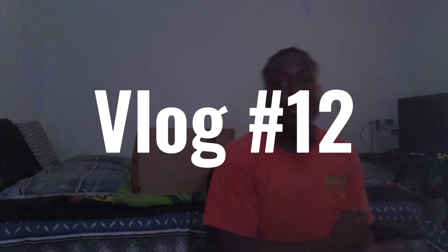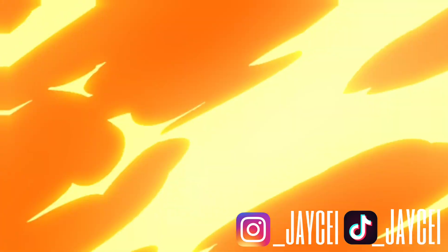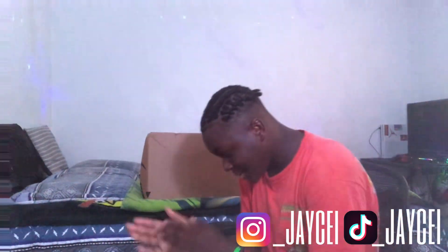YouTube! Man, what's good? It's your boy JCTheLine, a.k.a. TheKingOfJungle. Back again with another video. As y'all can see by the title.